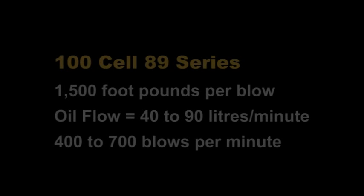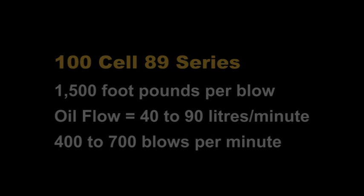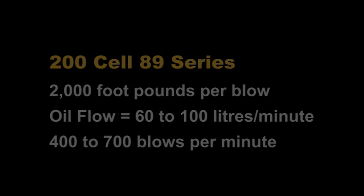The 89 series 100 cell delivers 1,500 foot-pounds per blow, with an oil flow of 40 to 90 litres per minute and 400 to 700 blows per minute. The 89 series 200 cell delivers 2,000 foot-pounds per blow, with an oil flow of 60 to 100 litres per minute and 400 to 700 blows per minute.